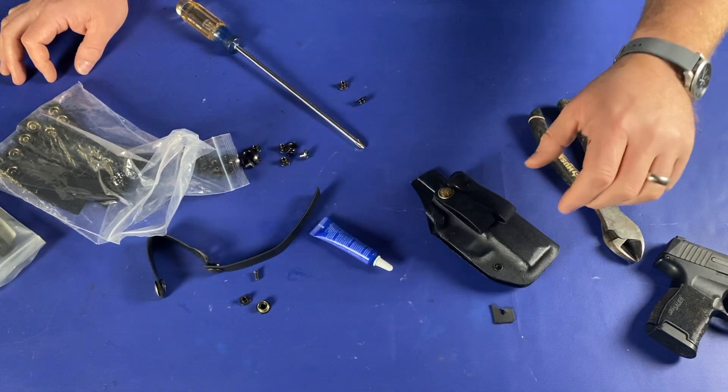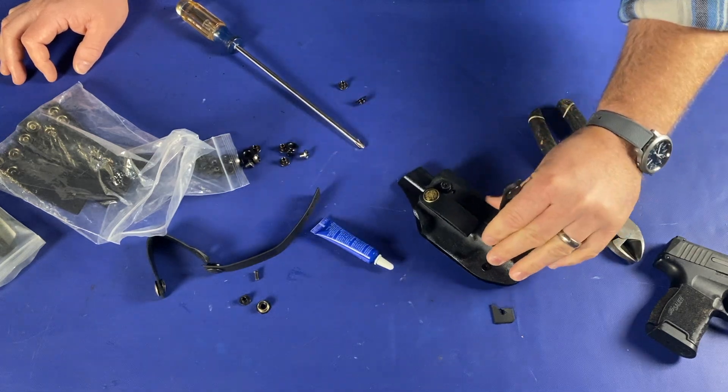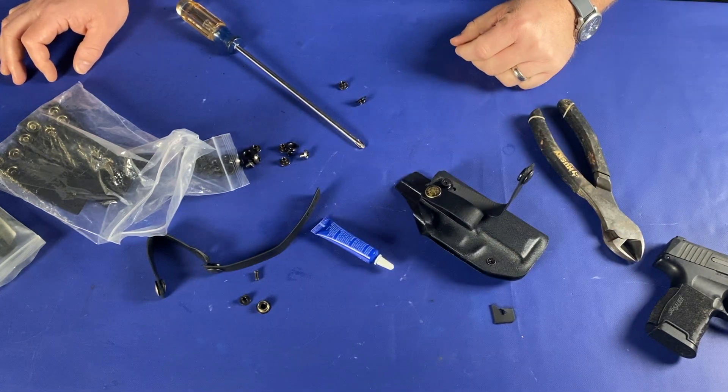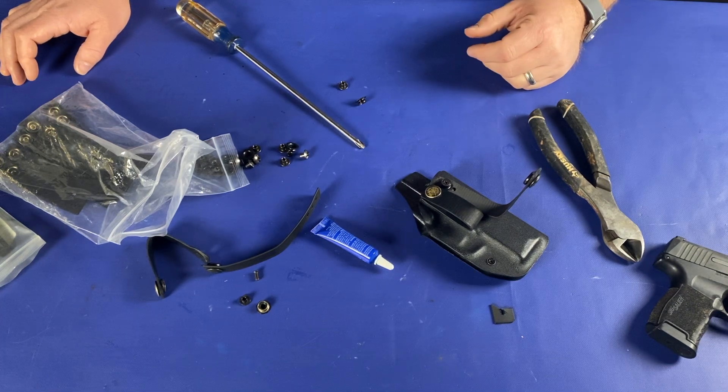Every time when you get home at night, do a little check on your gear. Make sure it works, make sure it's tight enough, make sure the stuff is working like you want it to. And also check your gun every night — it's a good time to look at it.